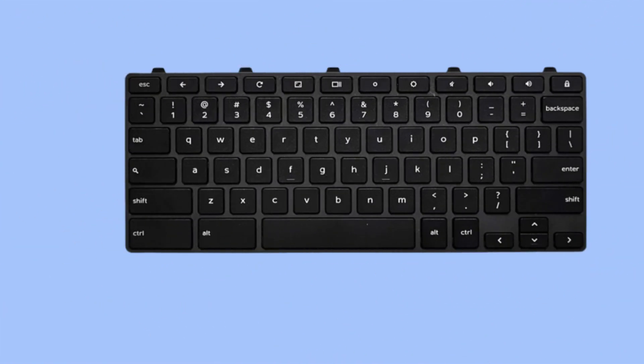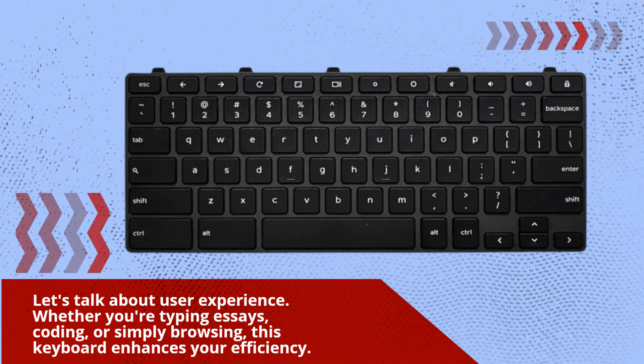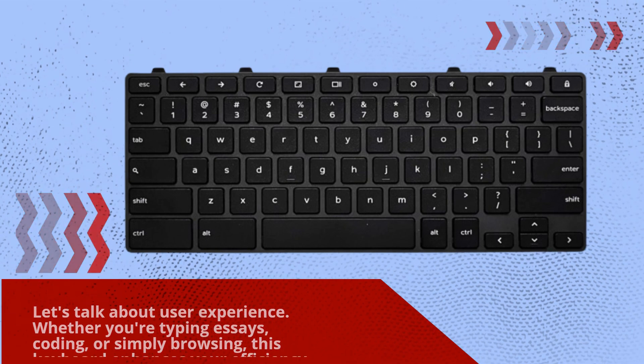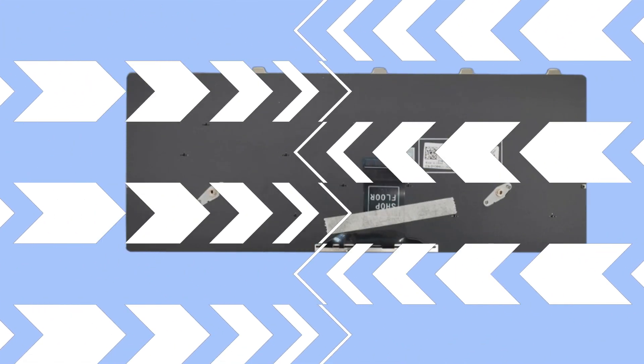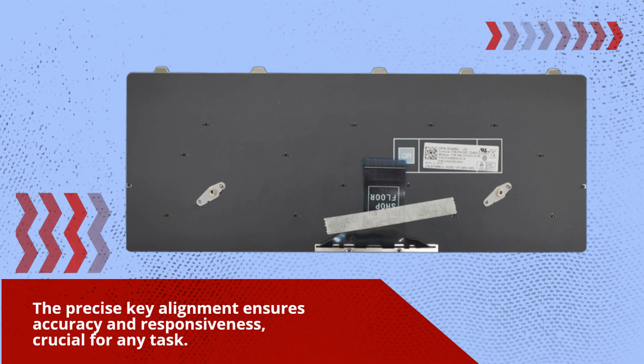Whether you're typing essays, coding, or simply browsing, this keyboard enhances your efficiency. The precise key alignment ensures accuracy and responsiveness, crucial for any task.